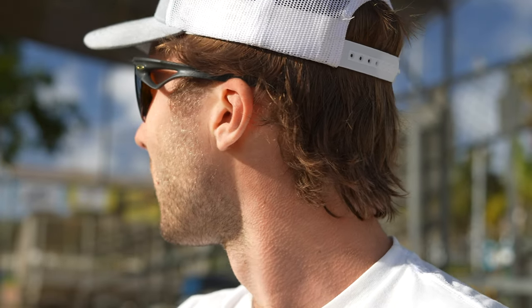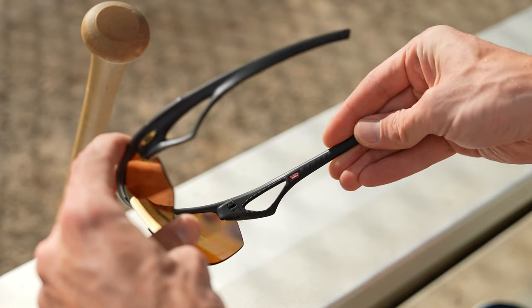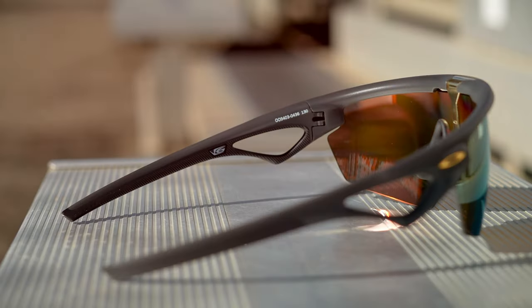It has an extended field of view. It is made out of O-Matter, which is Oakley's super lightweight, durable material. What I really like is the unobtainium on the temple — it's hidden in there really well. You almost can't even see it; I didn't even know if it was there at first. It's also textured. Super cool.